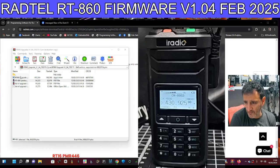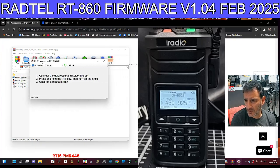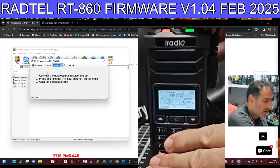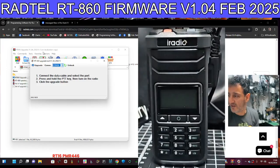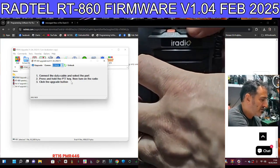Let's double-click the upgrade software. The firmware 1.04 is built in so you don't have to upload it — it's just there. You do have to connect the COM port, so we'll select COM 24. To get the radio into COM port mode, turn it off completely and hold down the PTT button while turning the radio on, as it says in the instructions.